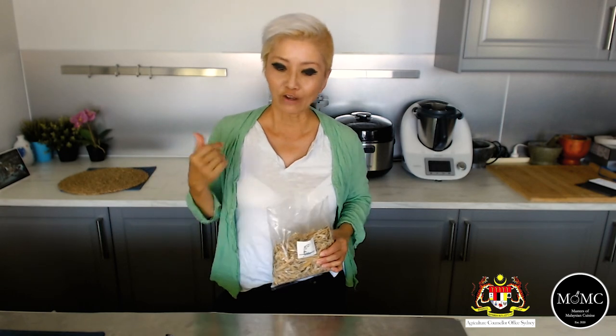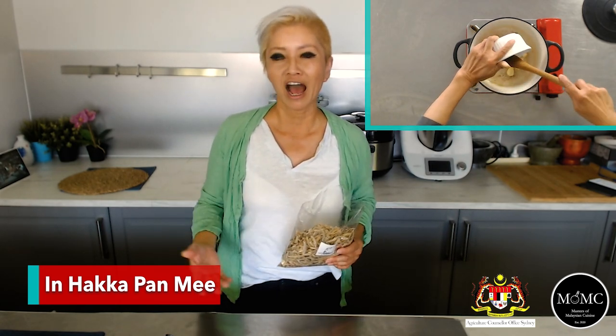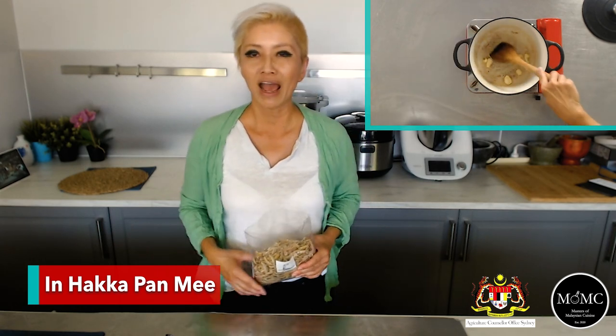I'm going to go through my list and show them on screen as I go. First of all, I'm actually Hakka Chinese. If you're Hakka, you'll know that Hakkas have a particular type of cuisine. Growing up in a Hakka household in Malaysia, my first and most dominant memory of Ikan Bilis is eating it with something we Hakkas call Panmee — which I subsequently found out the rest of the world refers to as Hakka Panmee.